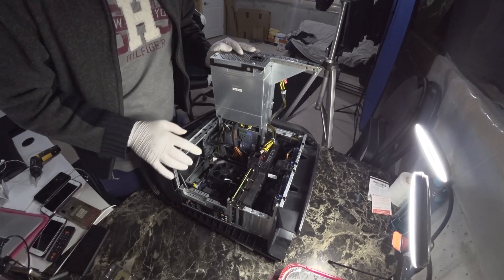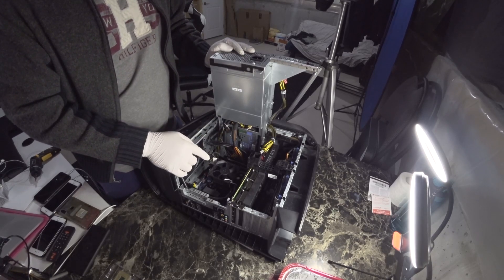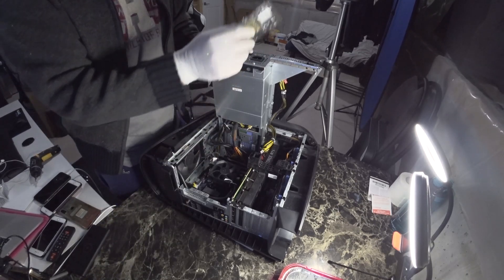This is my PC and there is the CPU. So I need to tear down the CPU first and then change the CPU to the 5 series.